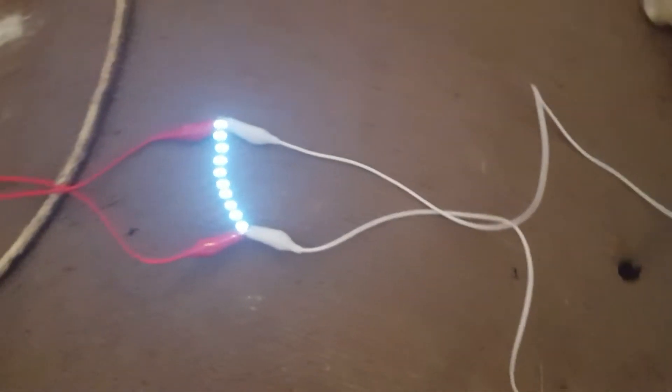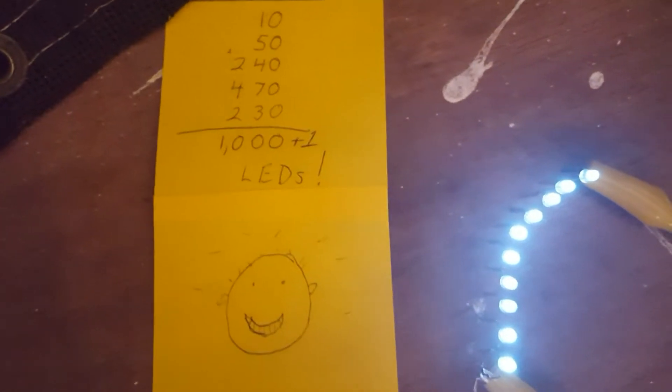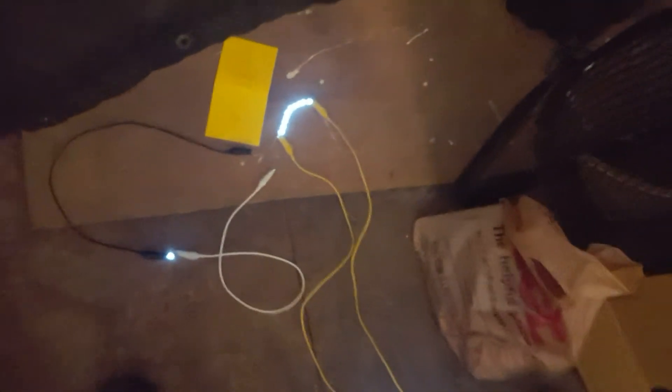Let's go back up here to these really bright ones. 1,000 — and I just had to add that little guy there: 1,001 LEDs. Before I start bringing this to another level, I just had to say I could do it. And like I said in the last video, I could keep going and going and going.